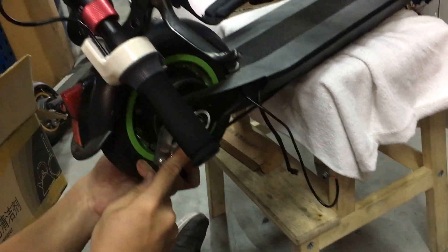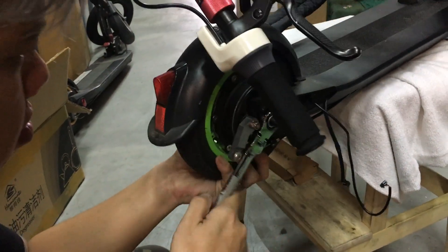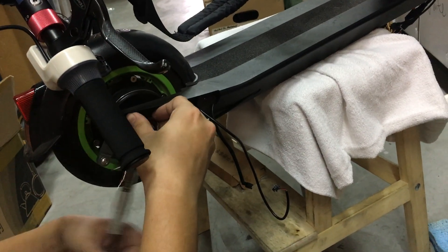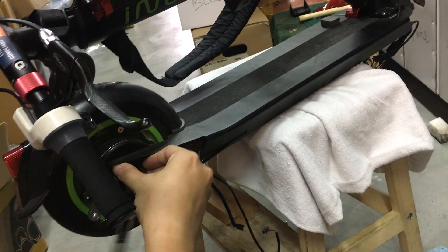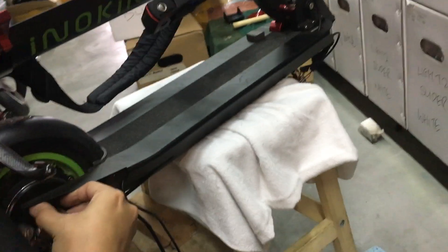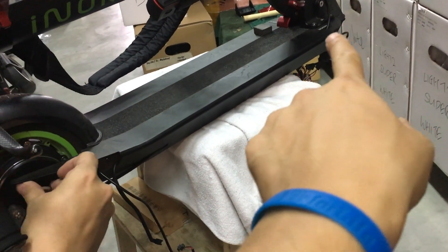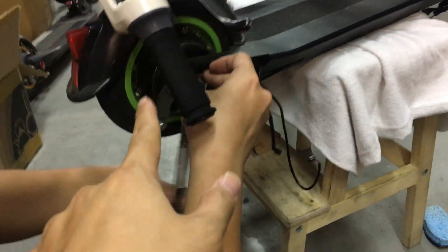We're going to remove the whole motor, because that's where the battery is going to slide out from. So we remove the front — the controller from the front — because that's where the controller sits.